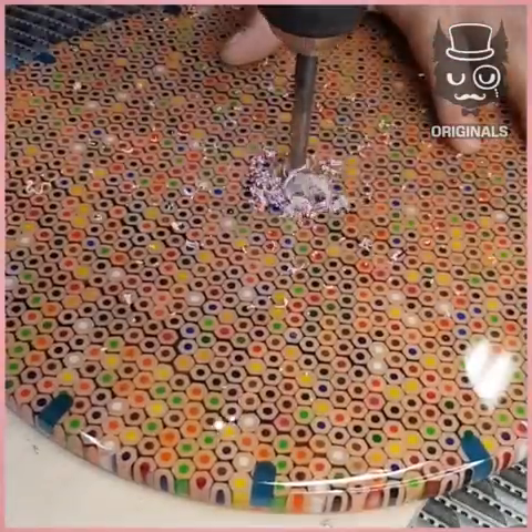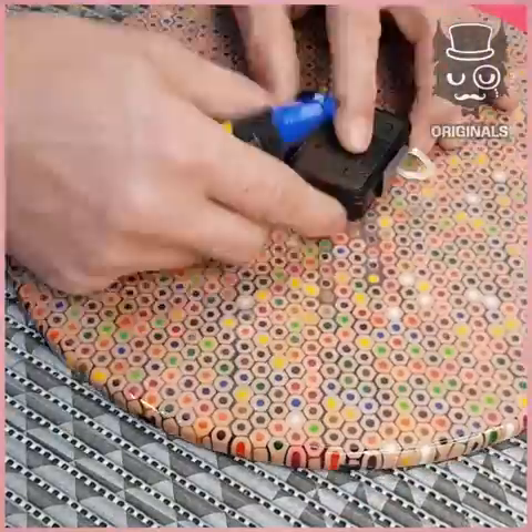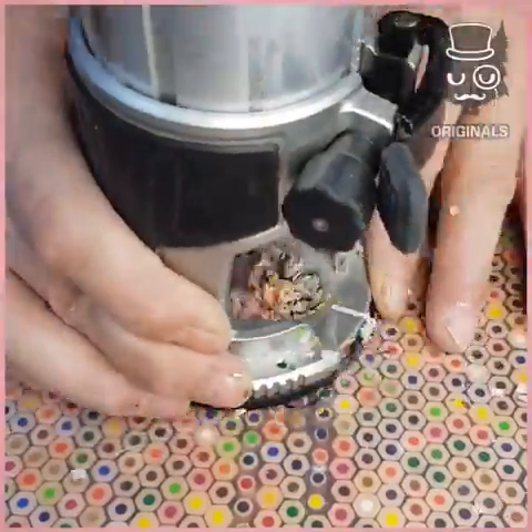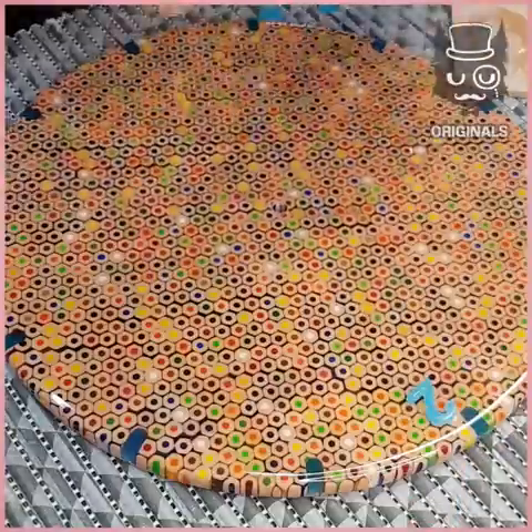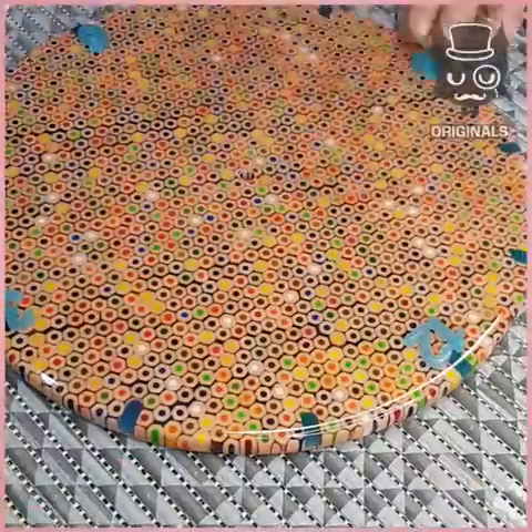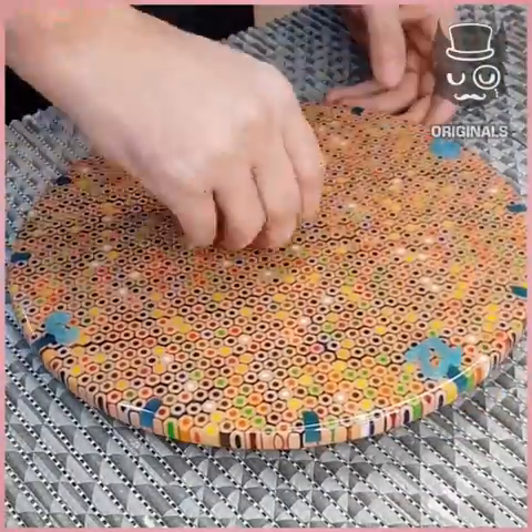We're making a hole in the middle for the engine of our clock. Then we can start sticking up our numbers and put everything together with the needles.